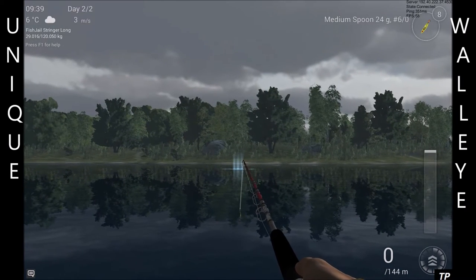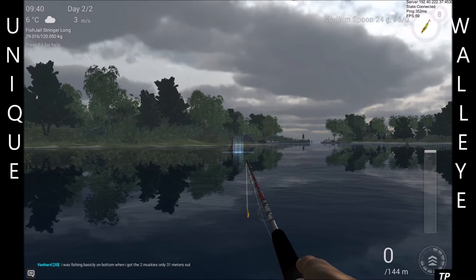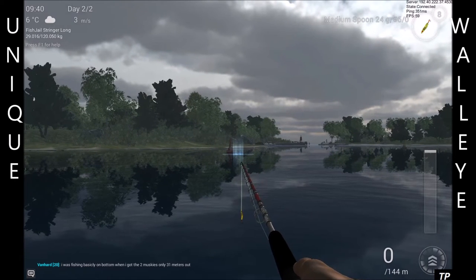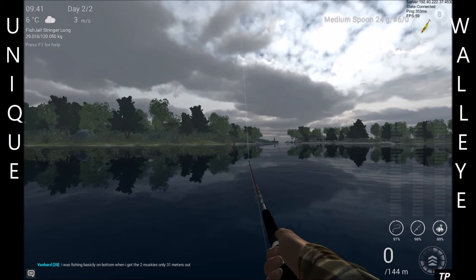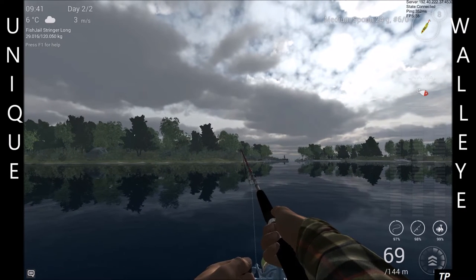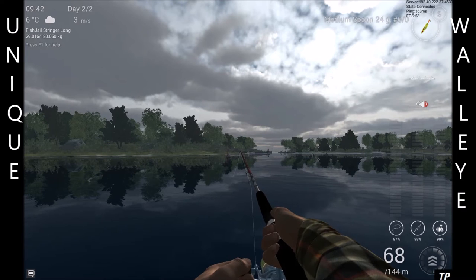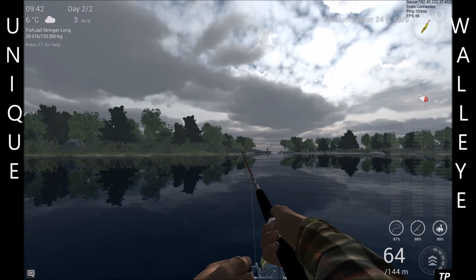You can cast out here, but I actually find casting just to the right of this buoy, or around this buoy, gives me more luck. All I've done to catch them is put it on your tension bar roughly there, and then just two quick reels, let it drop — that is all I've done to catch them.